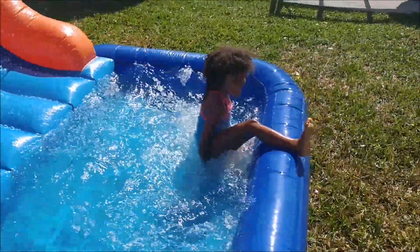Hey, who's going to show me going down the slide? Who's going to go down the slide? Good job.